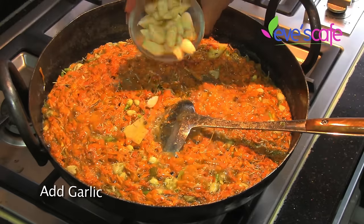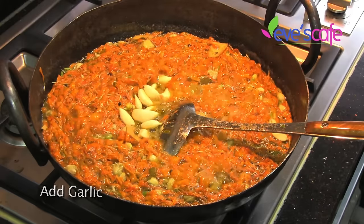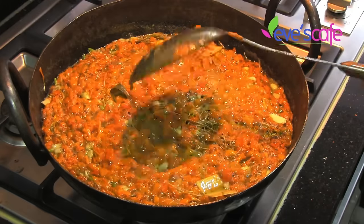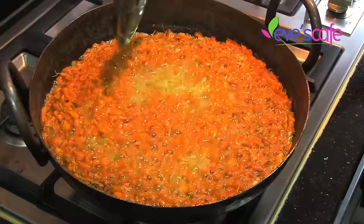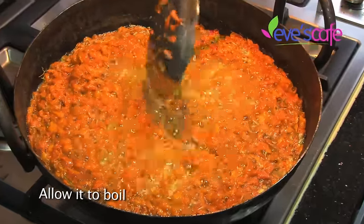Garlic is another useful remedy for psoriasis due to its antioxidant and anti-inflammatory properties. Being an antimicrobial agent, it helps prevent infection. Eating garlic can also prevent psoriasis outbreaks, and it has excellent blood-purifying properties.